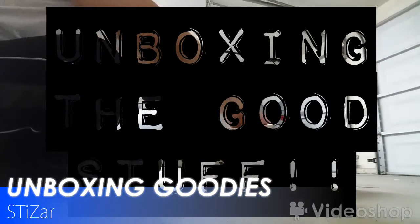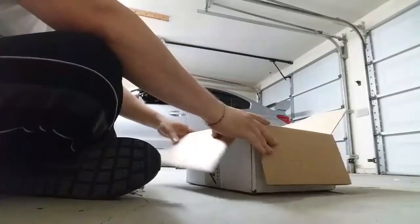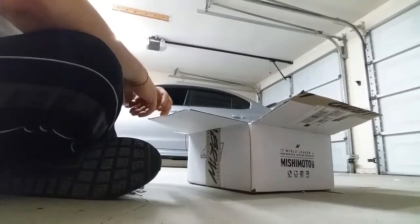It's your boy STI Czar. We've got another box here. I'm going to open it up and see all the goodies we've got in here.